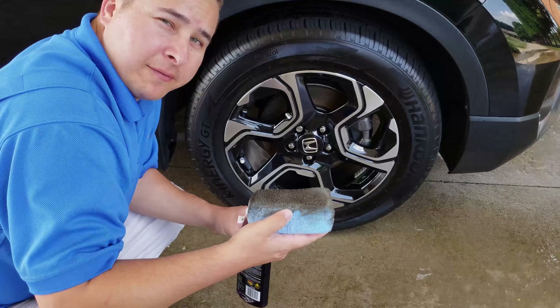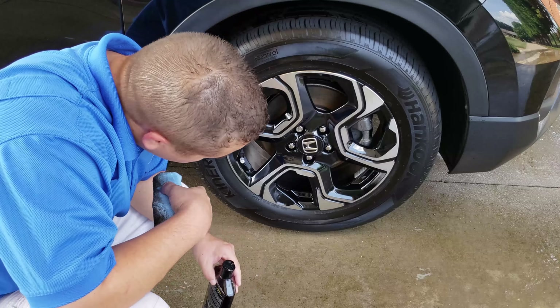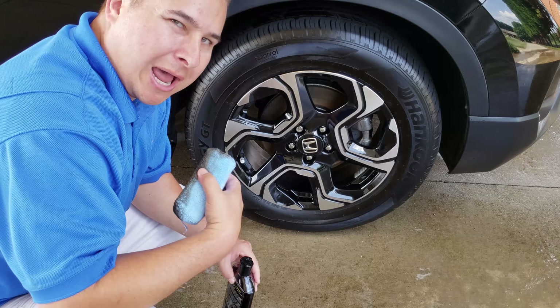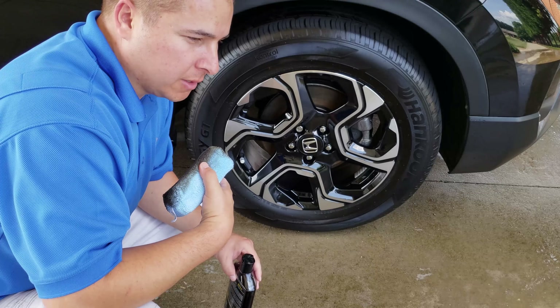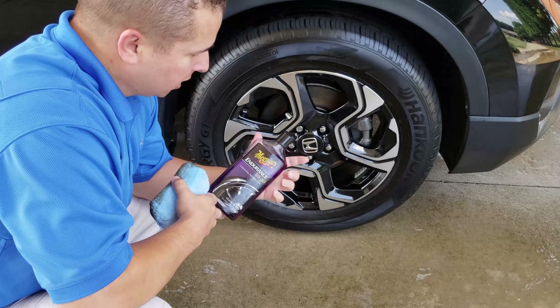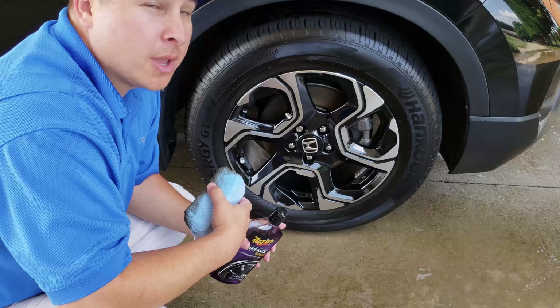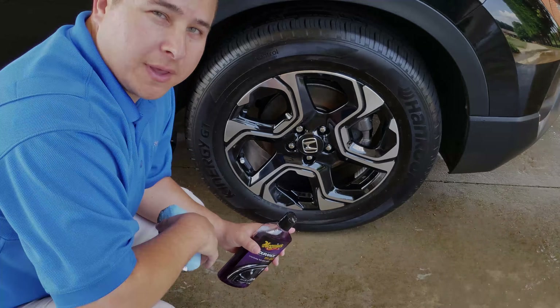All right, so there you have it — I just applied it. To me it's not too glossy, it's a more natural look. So if you don't want a high-shine type of tire shine, this looks like a pretty good one. I'm going to let it dry, wipe it down, and I'll come back after that.